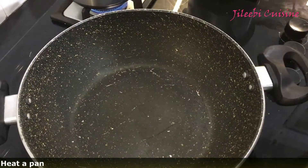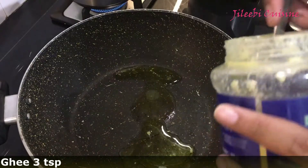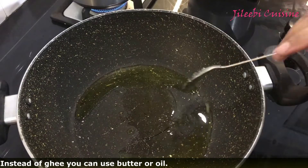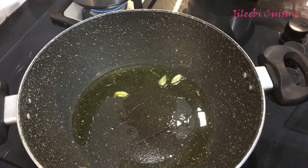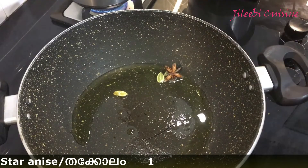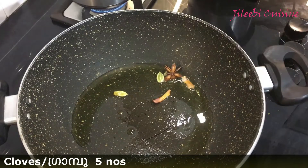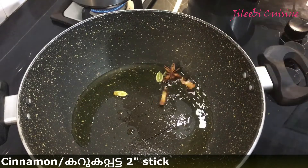I am ready to add the ingredients. We will taste the rice. Add 3 teaspoons, then 1 teaspoon, then 2 teaspoons, and 1 tablespoon of the spices.